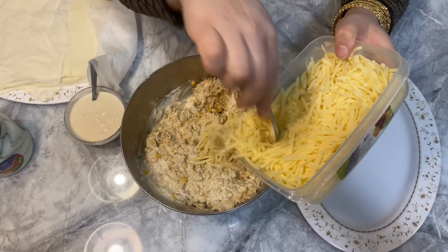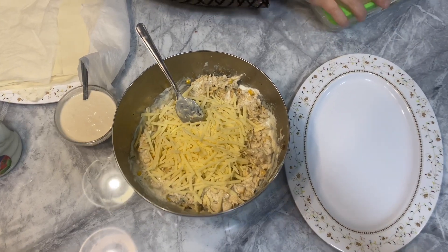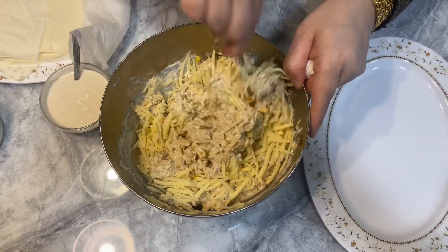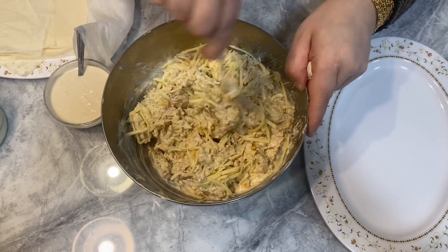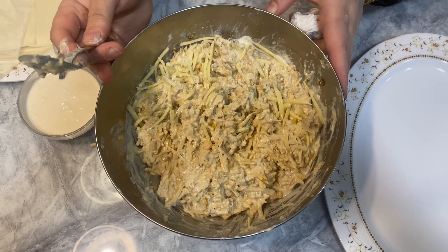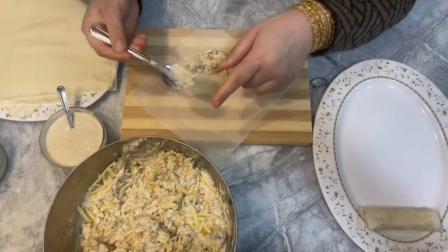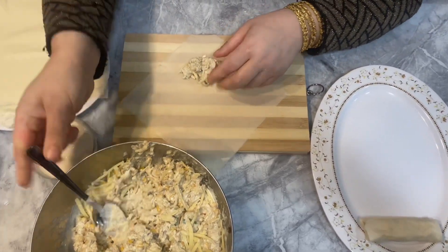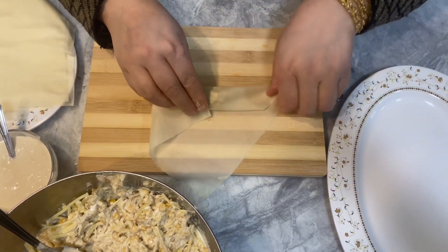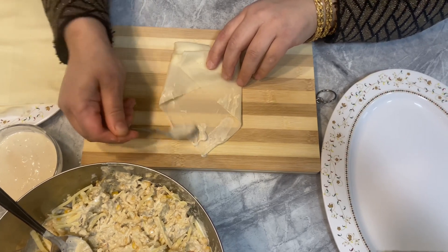Adding a couple of good spoons of grated cheddar cheese, just to thicken the mixture up a bit. Now this is ready to put in the rolls. There are quite a few ways you can wrap a roll — it's up to you — but I put the sheet diagonally, bring it up and fold it in tight, and halfway up I bring the sides in. I use plain flour mixed with water to make it stick better on the sides.